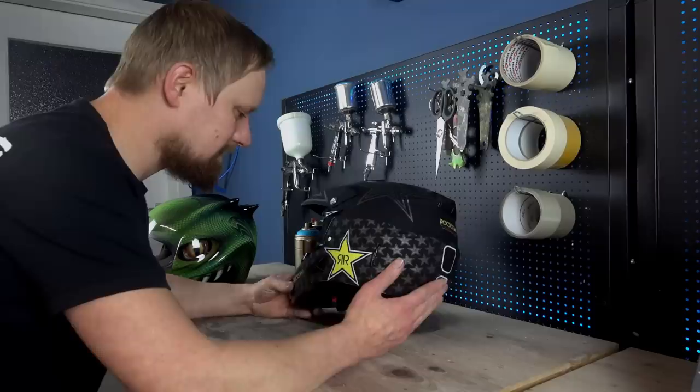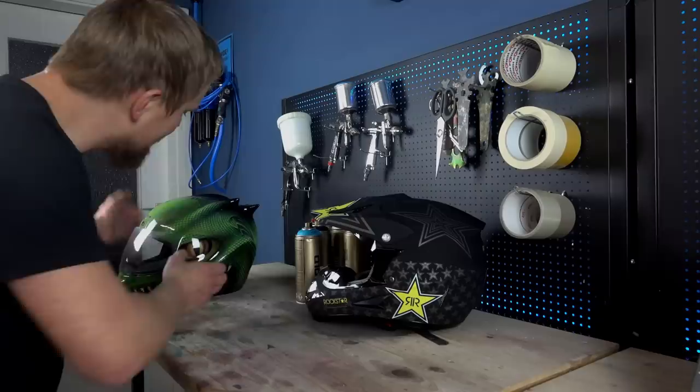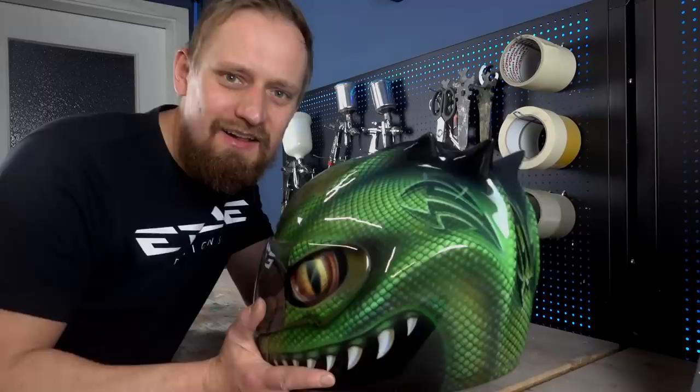Believe it or not, this is the first helmet I've done in 18 years and I have to find out how to get rid of all the rubber and plastic parts before I can prepare the surface for the new custom paint job. Look at this - this is the helmet I did 18 years ago. I laminated these horns and did the crazy reptile structure.